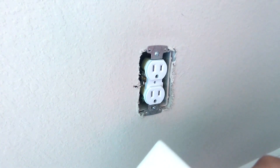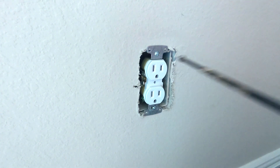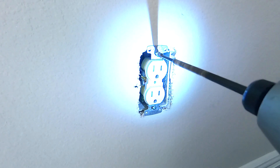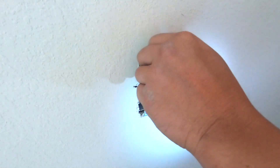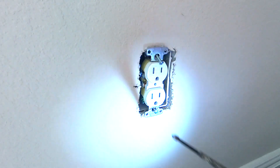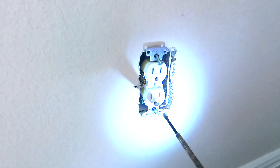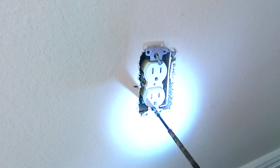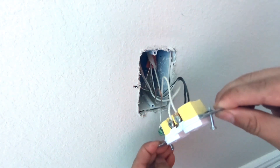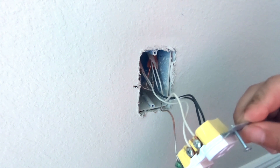We unscrew the one screw in the middle and then the top and bottom screws. These are pretty long screws so it's easier to use a power screwdriver. These screws usually don't come off completely — they have a plastic or retainer washer at the back so they just hang in place.